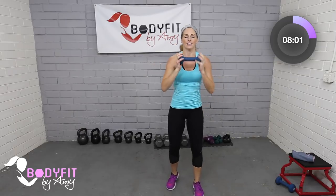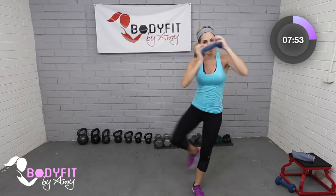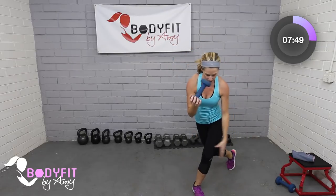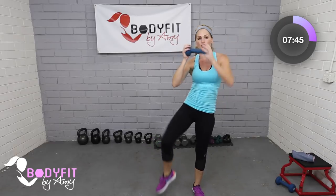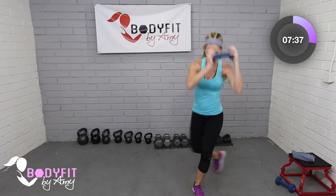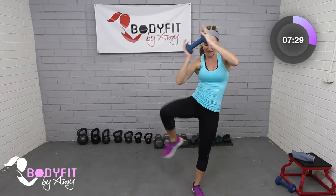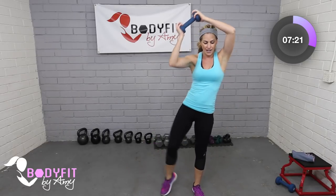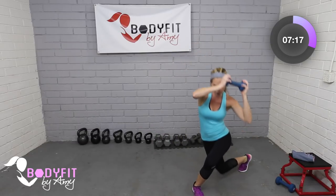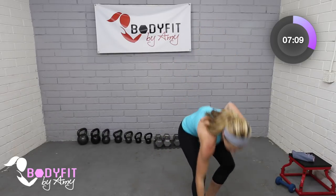Tap it out, grab that dumbbell at the chest — or both dumbbells. Remember you can take it higher. Get low in the leg, here we go — drop it down, side knee and breathe. This move is going to challenge your balance a little bit — that's where your core comes in. Focus, weight in that front heel, drive out of it, really control the movement. Feeling too easy? Grab that other dumbbell or go a little higher. Breathe — four, three, two, one.